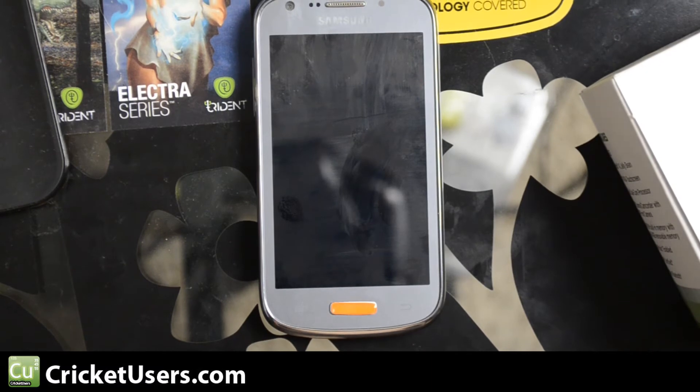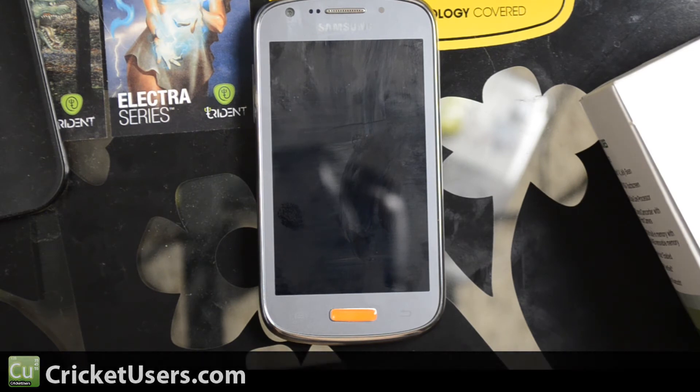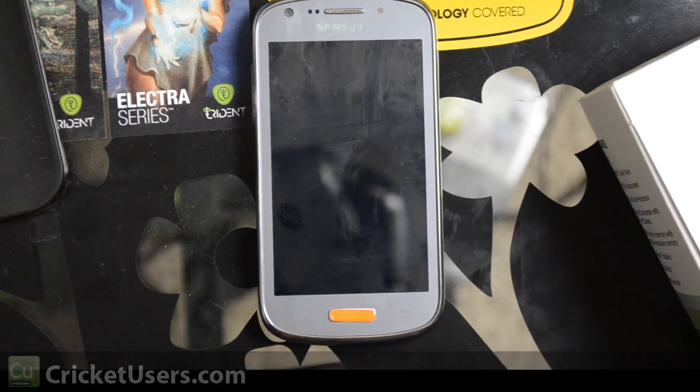For more information on this and more, please visit my website at cricutusers.com. Like the Facebook page at facebook.com/cricutusers. Like this video and subscribe to my YouTube channel. Thank you.